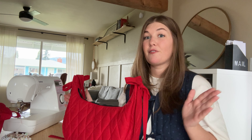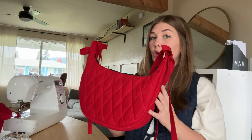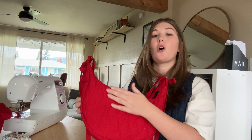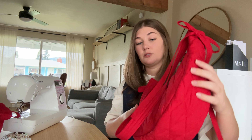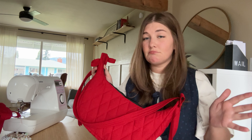A couple quick things to walk through before we get started on construction. For fabric recommendations, for the main fabric I use a Kona quilting cotton — it's a pretty basic but high quality quilting cotton and I'll link that below. I also use a high loft batting for my quilting and I quilt all the panels separately: the two main panels, the under panel, and this piece here as well. I'm not going to walk through the quilting process today but if you want a tutorial on that let me know.